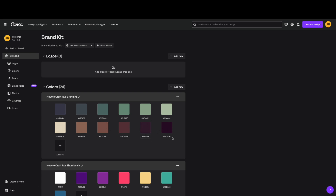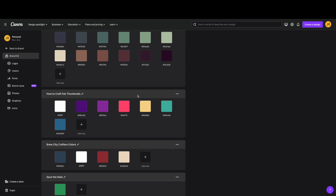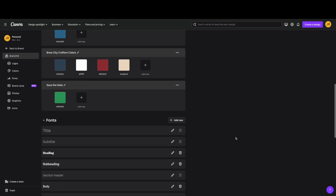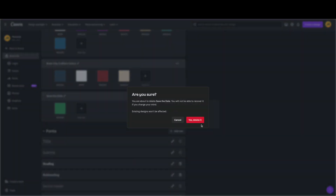This is a really nice hub for all things brand-related. Here I have all the colors I commonly use — like this plum shade and these earth tones — which I've used throughout my YouTube thumbnails. I also have a more fluorescent kit set aside for thumbnails when I want something extra eye-catching. If you want to remove a palette from your branding kit, just hit the three-dot menu and you can copy it, make a copy, or delete it entirely.